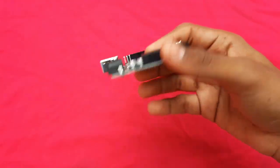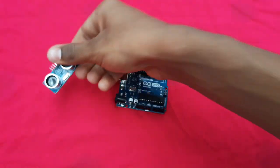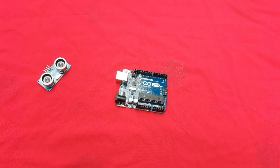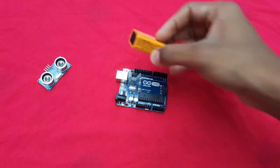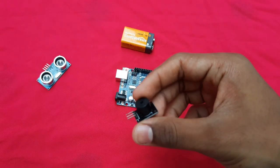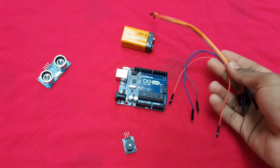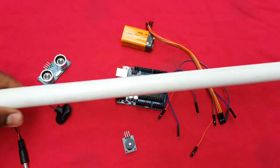This project is very simple to make. The requirements we need are: one Arduino board, one ultrasonic sensor, a 9-volt battery, a few jumper wires, a battery connector, and lastly one PVC pipe.